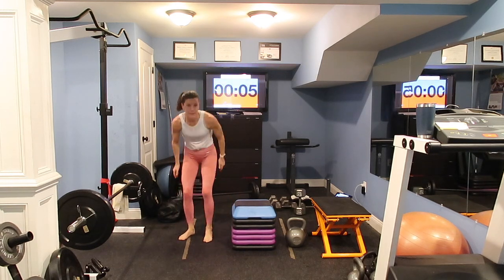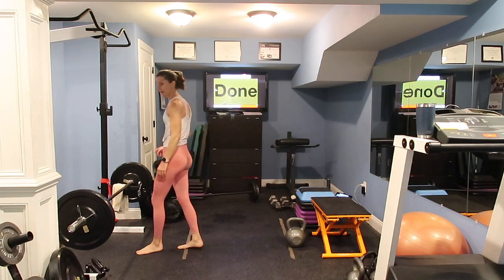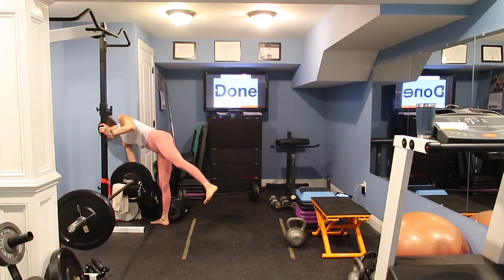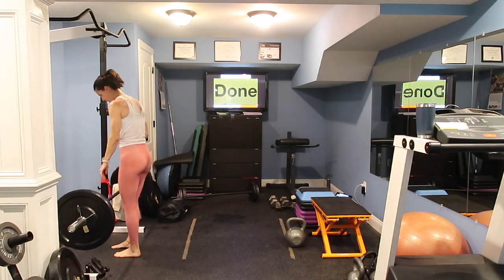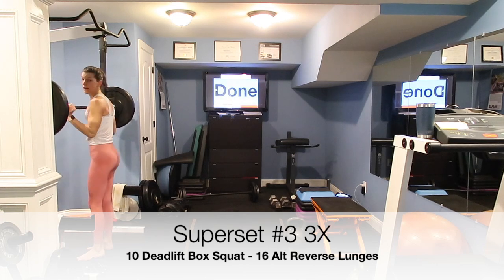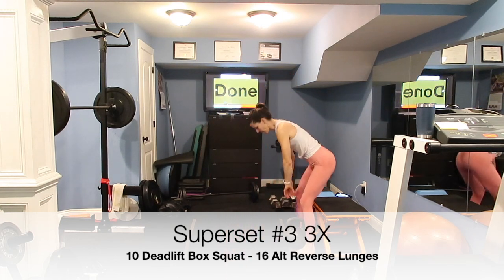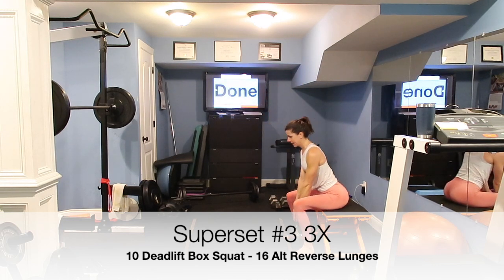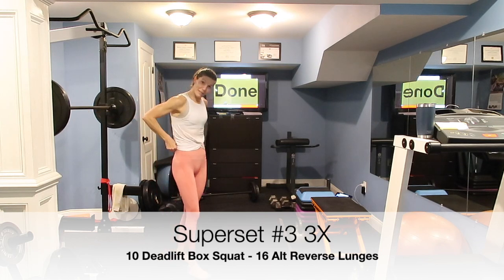Moving to our next superset — using my barbell for reverse lunges, though I'll switch to dumbbells or the bag if my left knee acts up. The first exercise is a box squat deadlift: start seated, come up pulling the weight from the ground, then come back and sit — kind of like a dead stop. We'll do 10 of them, then pair with 8 reverse lunges. Only doing this three times through. Starting seated with hands on the bell, nice hinging movement.